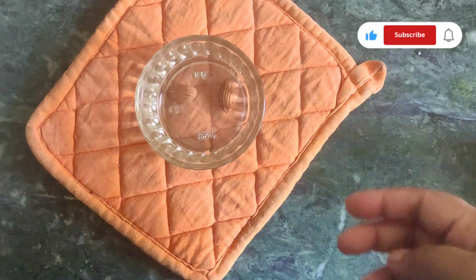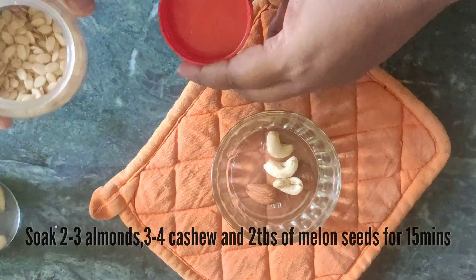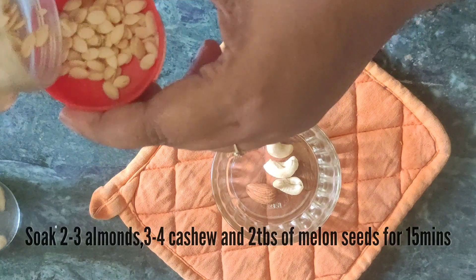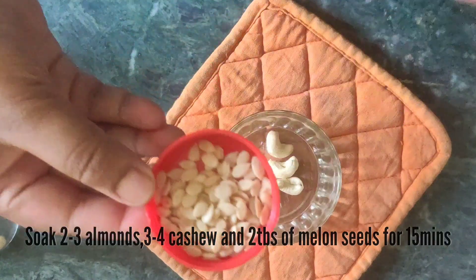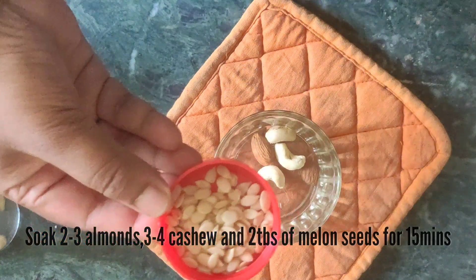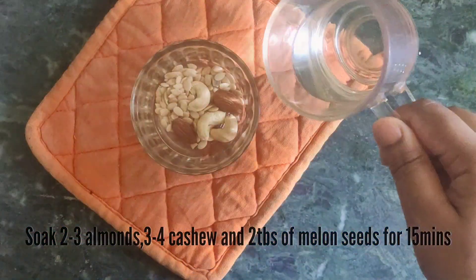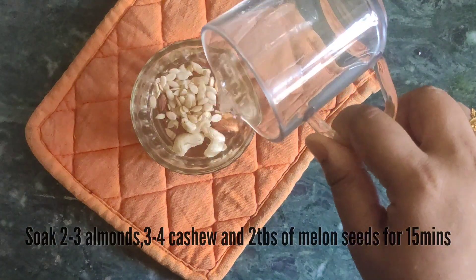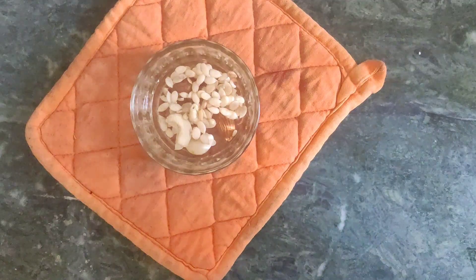Next step, we are going to prepare the gravy. I will put almond, kaju, and muggahs. I will put the almonds, muggahs, and other nuts in proportion. The texture of the gravy will be very good. Now I am going to soak the nuts for 15 to 20 minutes.